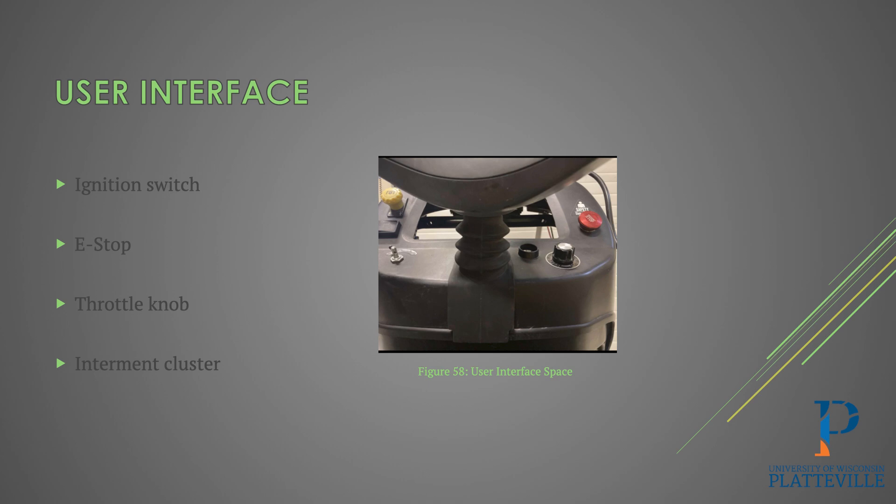For the user interface, we tried to reuse as much as possible from the existing tractor — we only had to add the e-stop and the potentiometer for throttle control. On the far left are the stock controls for headlights, blinkers, and PTO, which all still function normally. The red e-stop button cuts power to the contactor and kills the motor immediately. The potentiometer controls RPM so you can adjust speed based on voltage to get your desired output for the PTO. The original ignition switch works just like a car: turn to on and the 12-volt system gets power; turn to start and it sends voltage to the latching relay, enabling the motor.